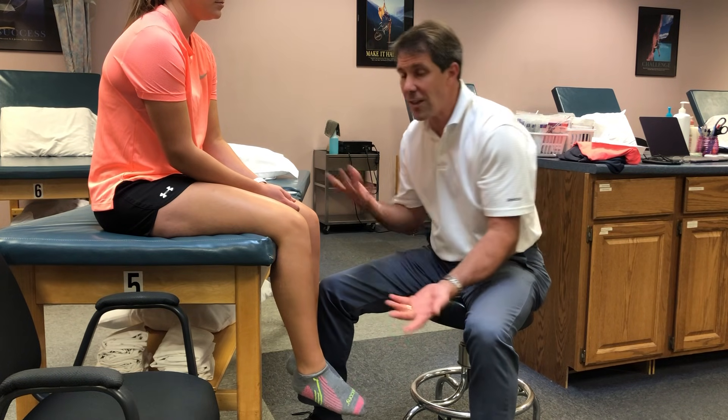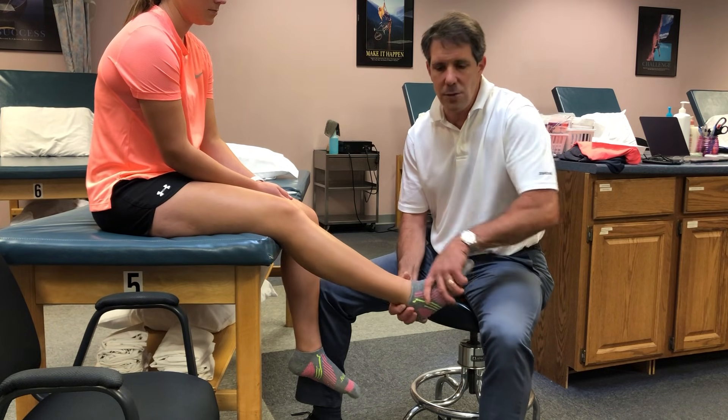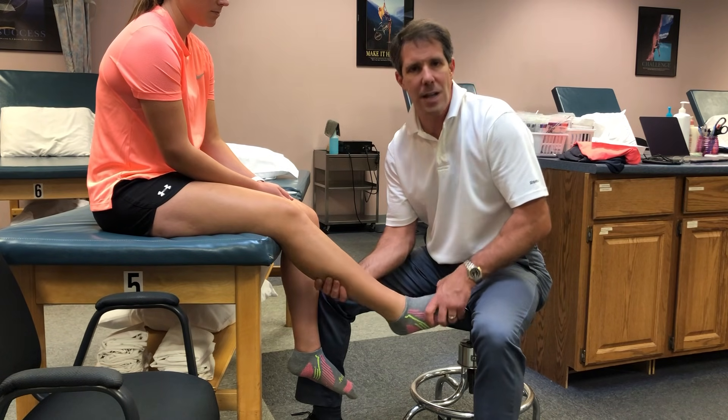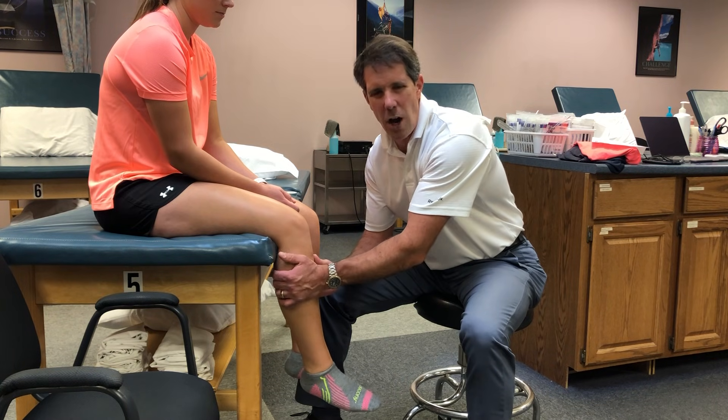Remember that if they've been in something like a full leg immobilizer and propelling themselves with their foot all the time, they may just have muscular discomfort. So if they don't have a lot of redness, it's not hot, and it's not swollen but more like muscle soreness, take a look at their gait and see if maybe that's a contributing factor. That is the Hohmann's test.